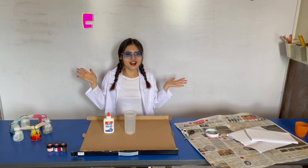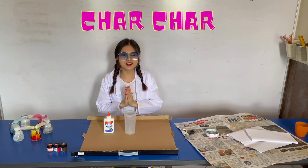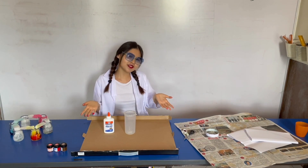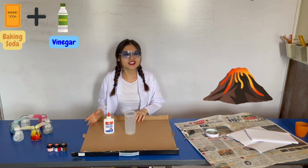Hi, I'm Shorsha. Welcome back to my first science experiment video. Today I'm going to be doing a volcano and vinegar science experiment.